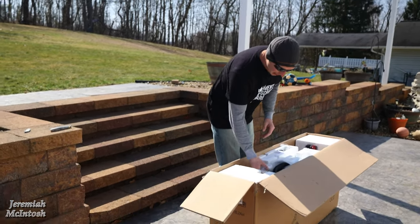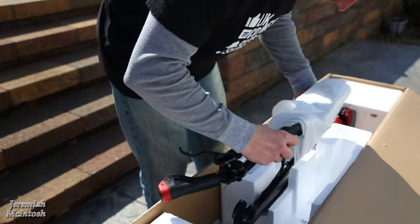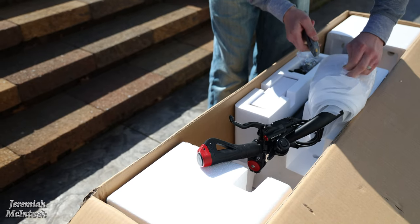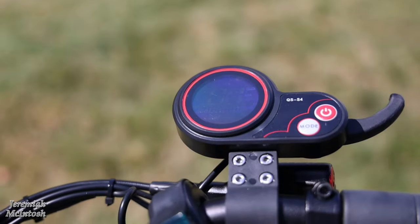I can't wait to open this thing up and see how it looks. I imagine if the batteries aren't charged it's going to take some time to get them charged up. There's the display — this is the new version they came out with.